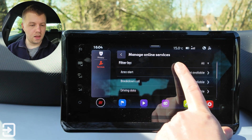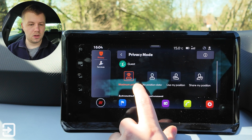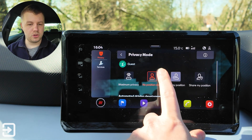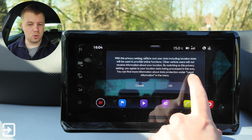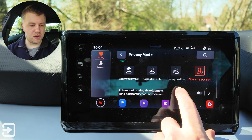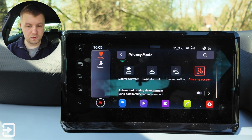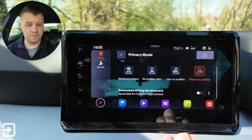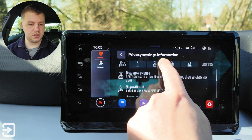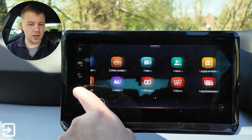If we click on privacy, it says maximum privacy with no position data, use my position, or share my position. You've also got automated driving development and send data for function improvement, though we're not registered for that. Clicking on information tells you what each option does. So we're going to go through all the apps one by one and show you how to use them.